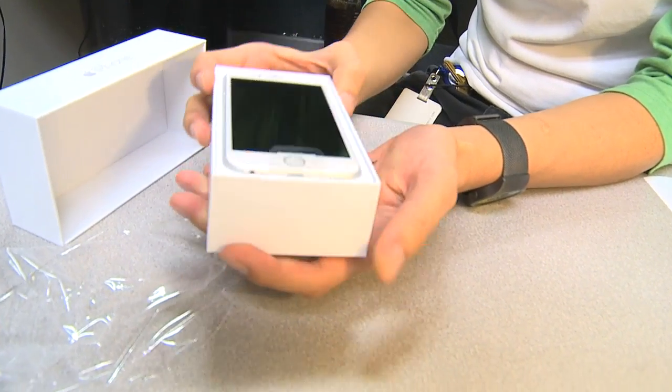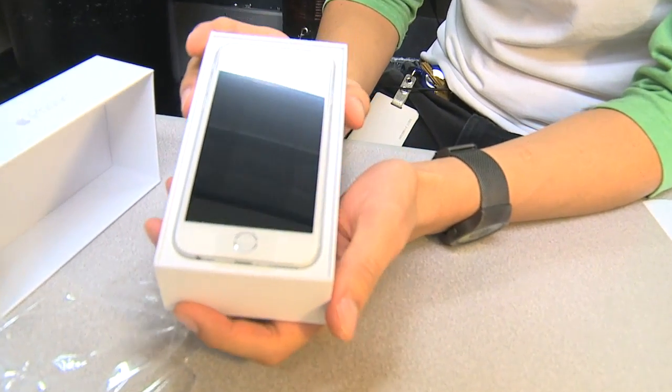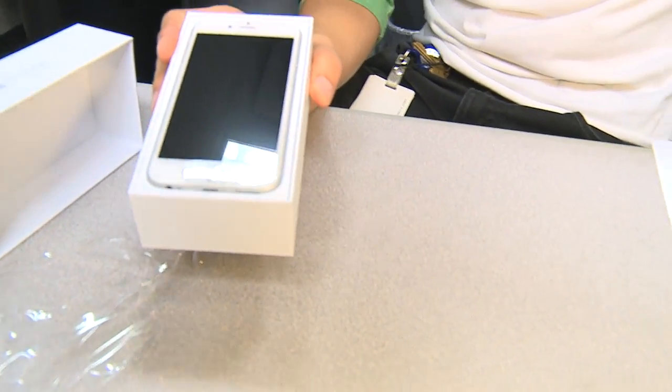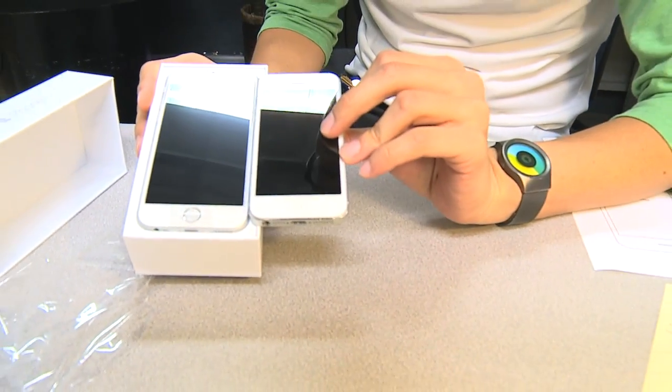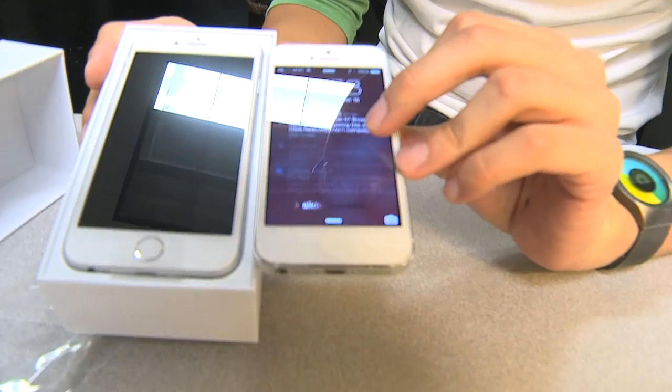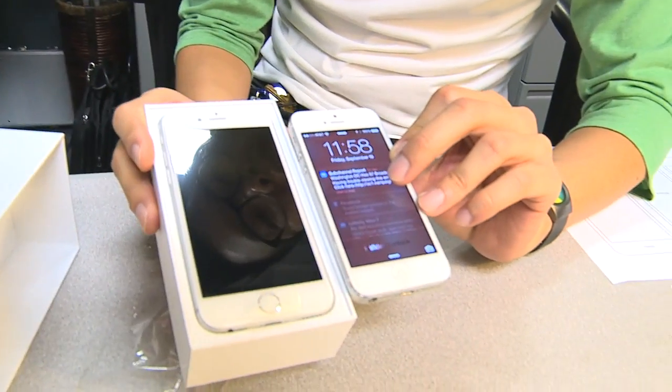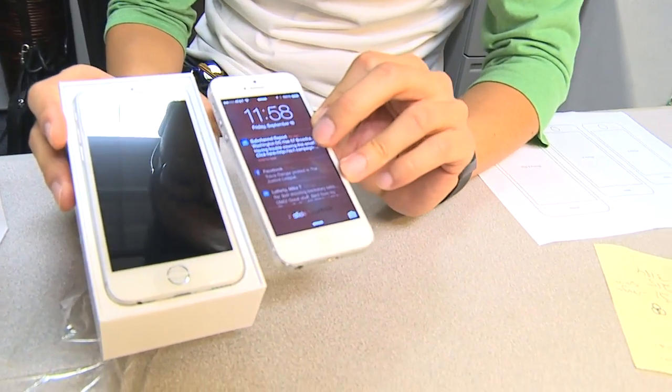Wow, that is striking — it totally threw off what I was going to say because that is an amazing looking phone. And when you compare it to my old iPhone 5, it is just wow. This is the iPhone 6, not even the iPhone 6 Plus, and it is much larger.